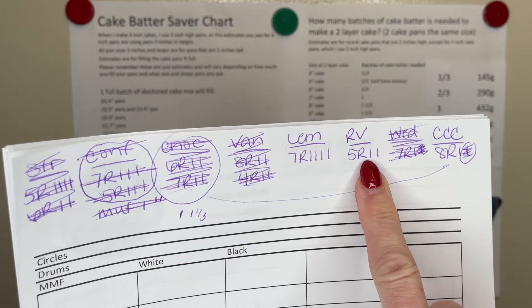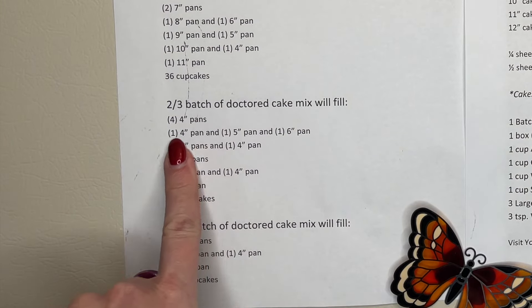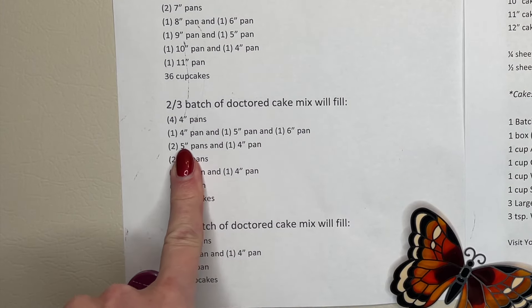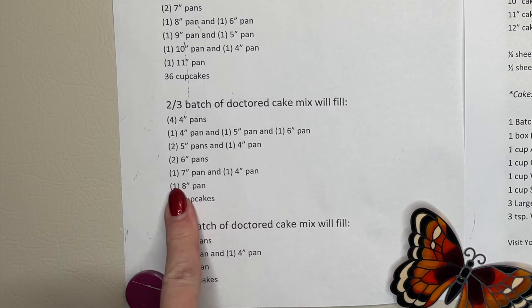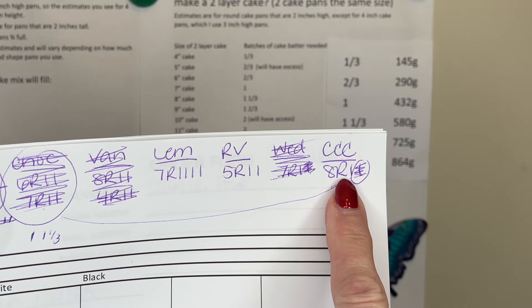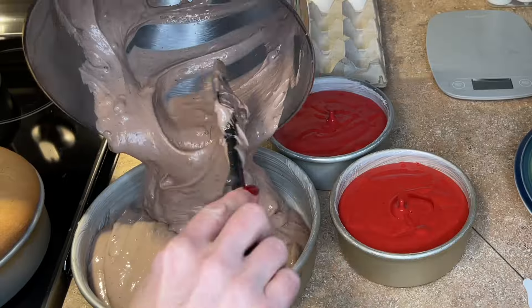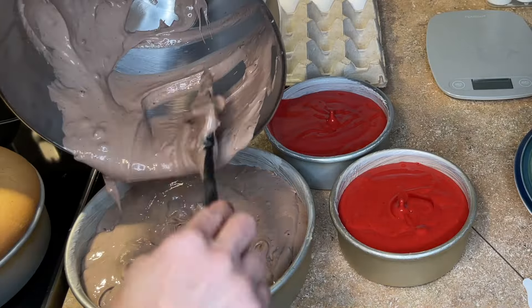Now I have to make two five-inch red velvet and one eight-inch chocolate chocolate chip. I need two-thirds of the batch to make two five-inch pans and two-thirds of the batch to make one eight-inch pan. So two-thirds for the red velvet and two-thirds for the chocolate chocolate chip. There's a little bit left over of the red velvet; I pretty much used all of it for the chocolate chocolate chip.